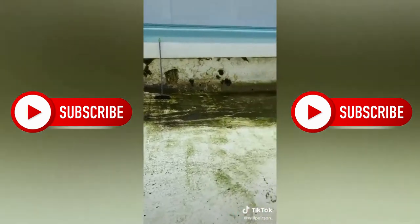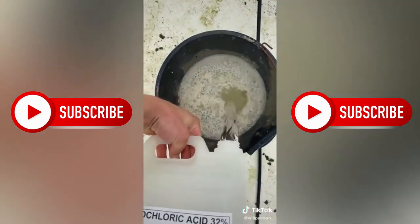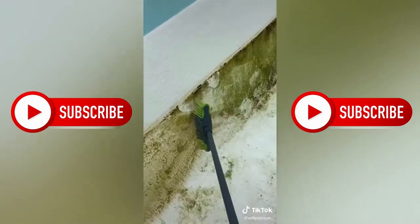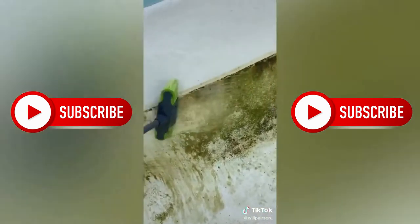Got the pool guy on the jet wash. As you can see, it's coming off quite well, but not good enough. So got the acid — just gonna mix some of that with water and start brushing it on. That's gonna agitate the algae and loosen it up, so it should be easy to jet wash off.